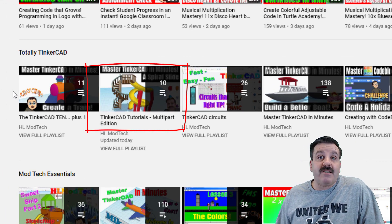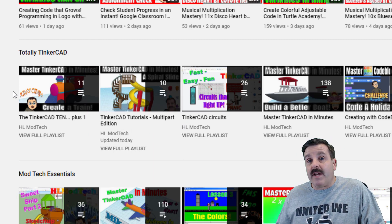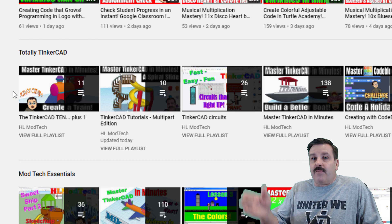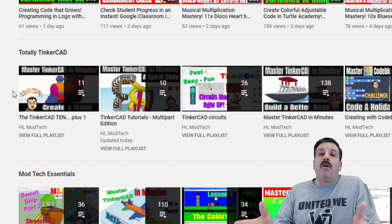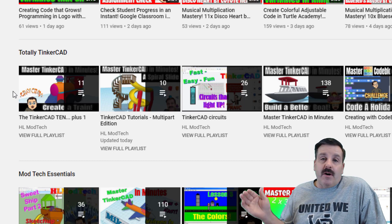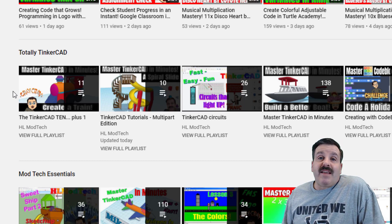I've got called the Tinkercad Tutorials Multi-Part Edition. These are tutorials I've created where you design something awesome in several little parts, and then they usually end with a challenge where I ask you to use all the skills you've gained to make something unbelievably cool on your own.